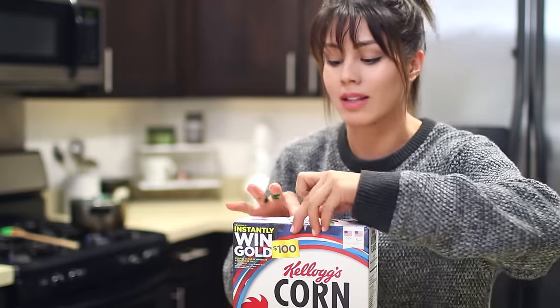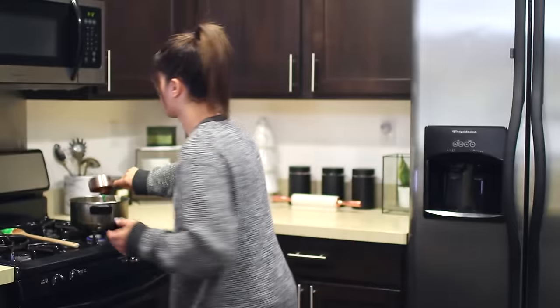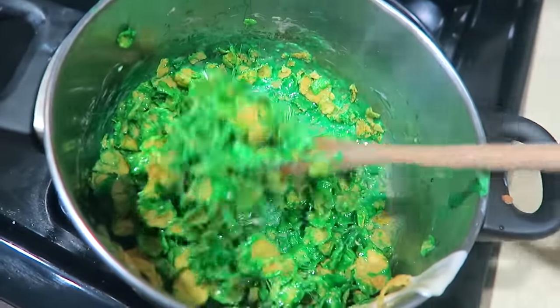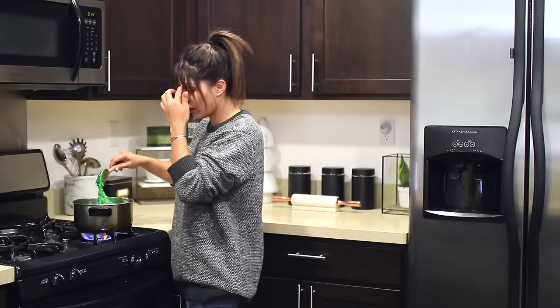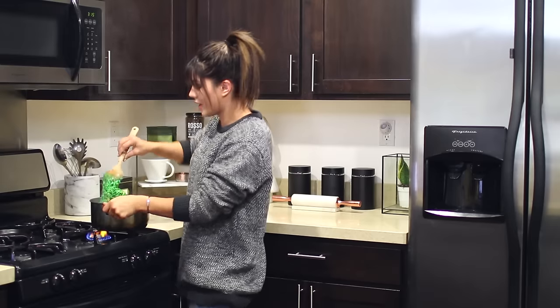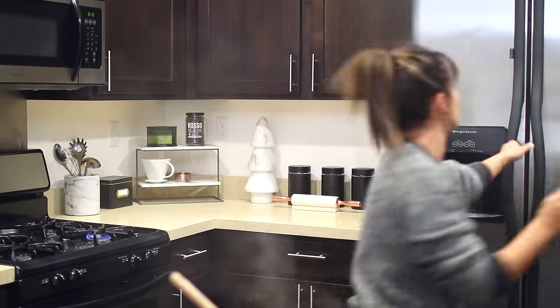Three cups of cornflakes. You're making a Rice Krispie treat, essentially, except with cornflakes. Beat the clock! This doesn't look right — feels like there's not enough marshmallows. I am sweating right now. I feel like this needs to be hotter. Okay, now it's burning. It's just not right. I'm gonna add a little bit more of everything.